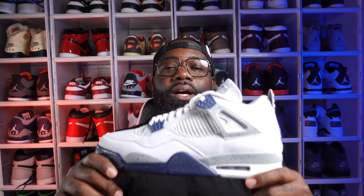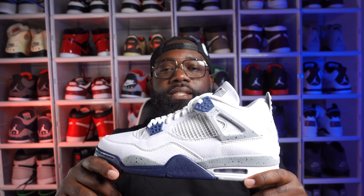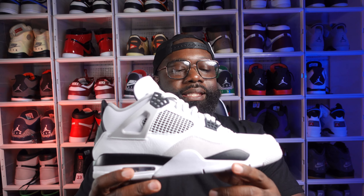One thing I can say is that Jordan Brand did a good job. The materials they put on here were very nice — it's got more of a tumble leather than I've seen on any of the recent Jordan 4s that released. When you look at the Military Black, the material was okay, kind of tumble but not the best. The Red Thunders were suede — cool, but not long-hair suede or anything.